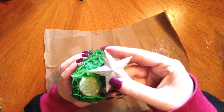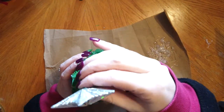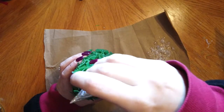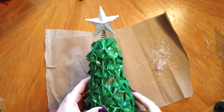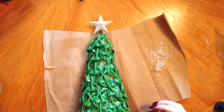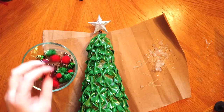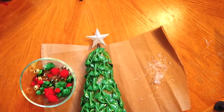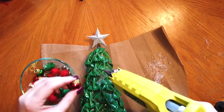I'm going to use a simple star for the top and just push that down into the foam. I have a bunch of small ornaments like bells and fuzzy balls that I'm going to be using. As you can see, you can see some of the foam, so I'm going to try and cover that with the ornaments.